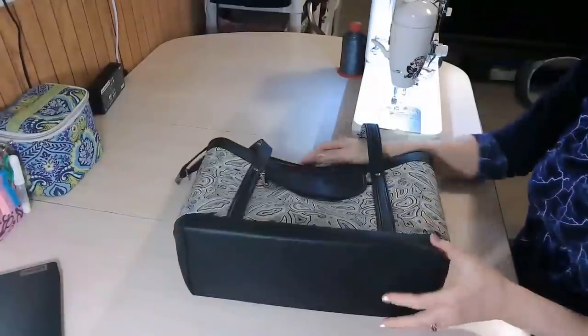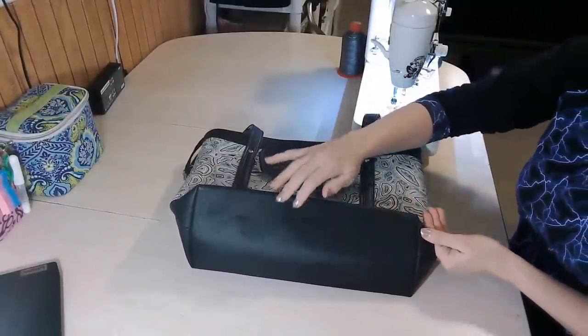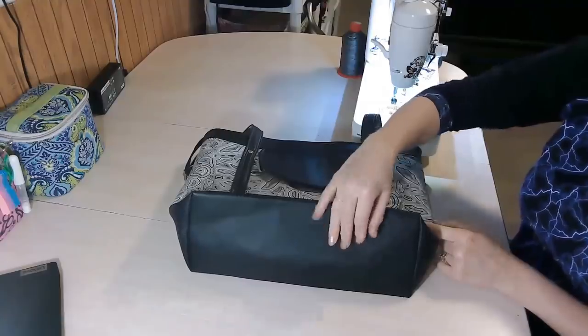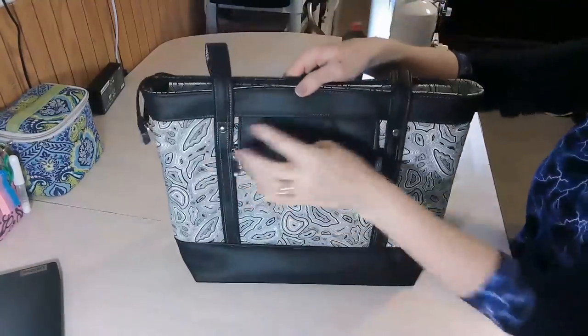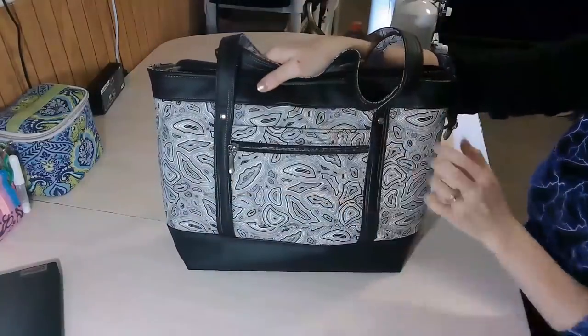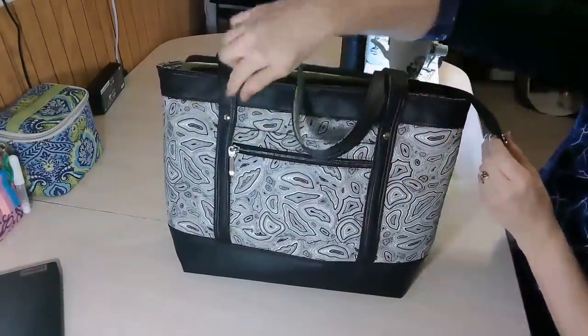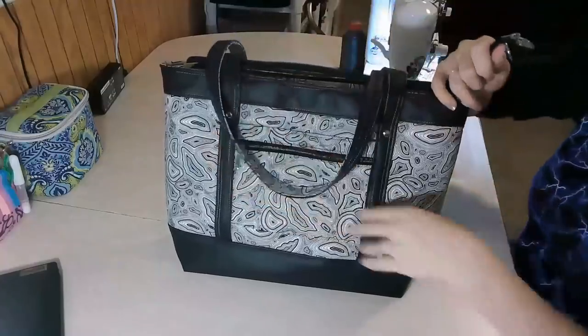The bottom of the bag is rectangular. There are options for adding purse feet — I didn't add them but those instructions are given in the pattern for how to place your purse feet. There are also rivets used on the handles. If you don't have rivets, you can use Chicago screws. If you don't have Chicago screws, that's okay — the handles are stitched in place, so these are more just for decorative purposes.